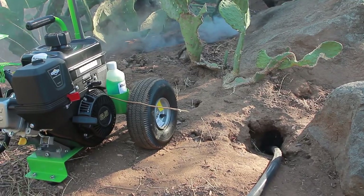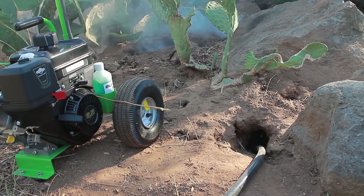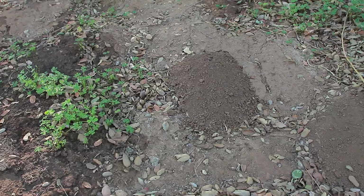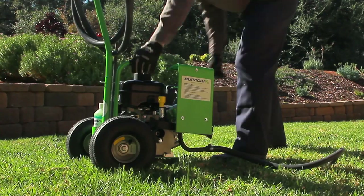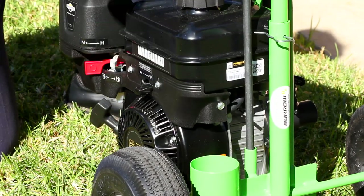Treating a tunnel system: start the engine. Place soil over areas where smoke is escaping. Run the Burrow RX device for three minutes and then shut off. Repeat if necessary. Due to different size tunnels and burrows, soil types, and other conditions, several back-to-back treatments may be needed. The Burrow RX device must be shut off prior to adding additional smoke oil for additional treatments.